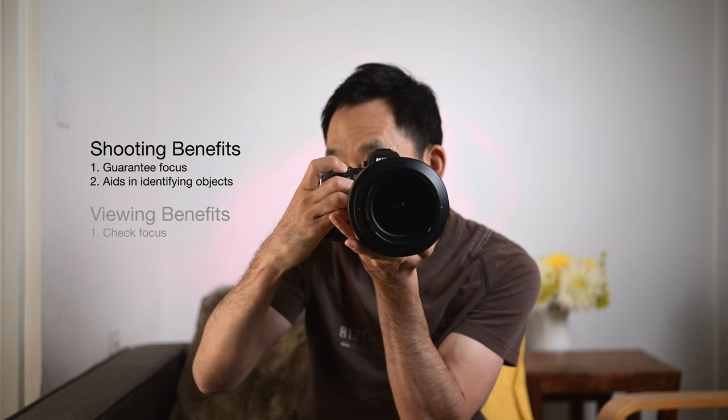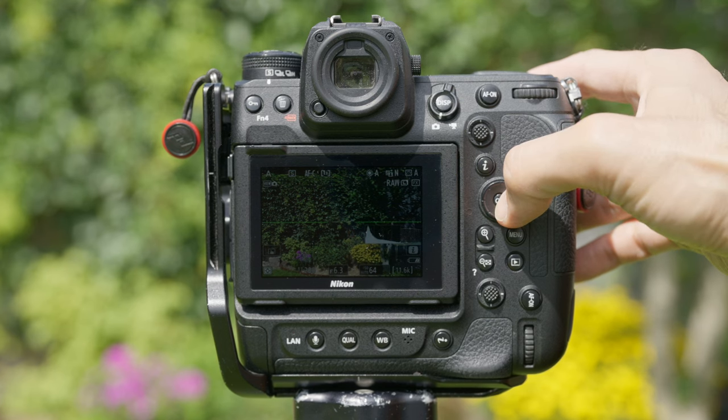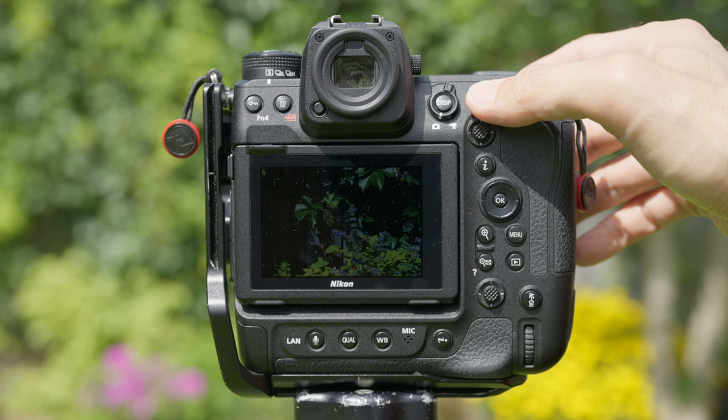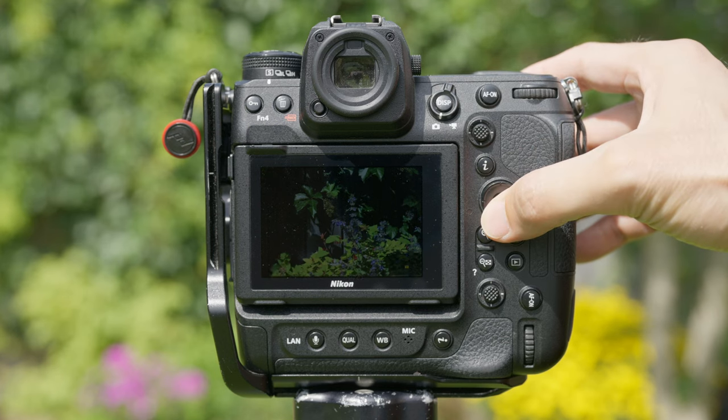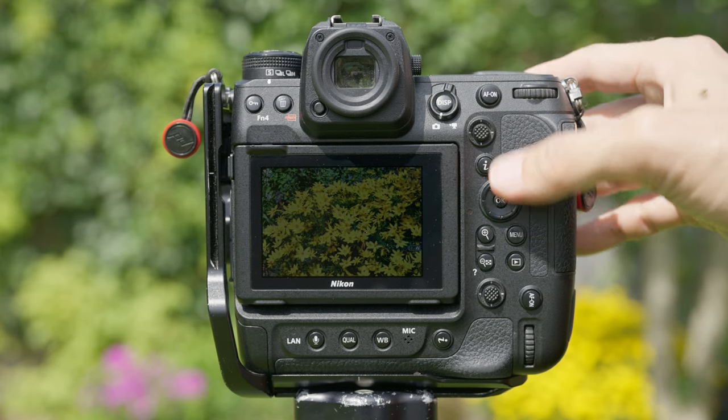This does two things for me that I always like. The first thing is that whenever I'm viewing the scene through my LCD screen or even my viewfinder, I can push that OK button once and it actually zooms into that view at 100% so I can see clearly and see exactly what is in focus. If my focusing is a little off, I'm able to manually tweak my focusing through my lens and ensure that the exact thing I want in focus is actually in focus.